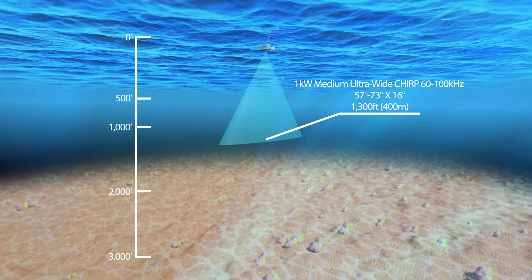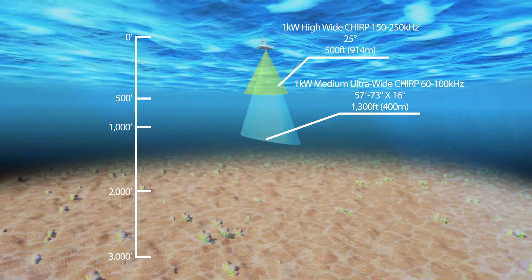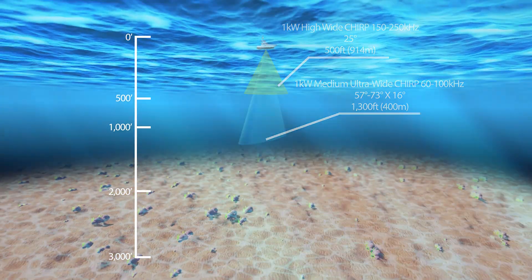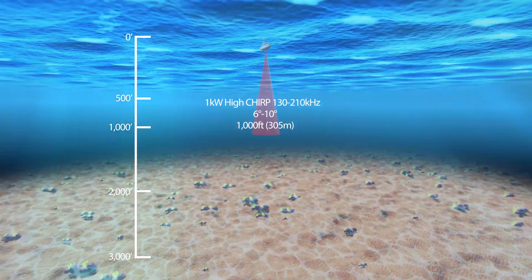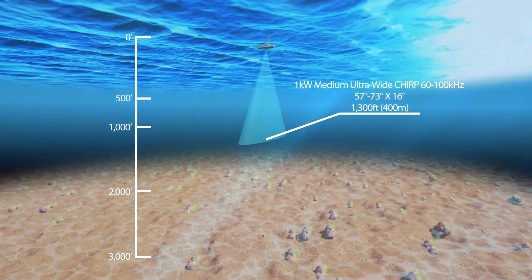You could layer a medium wide and a high wide so you have the whole water column covered. Or you could use a high if you're going to wreck fish one day and a medium wide if you're going to go out deeper looking for species. So if you pay attention to the frequencies and the beam widths and you match them to your fishing, you're going to have a more successful fishing season.